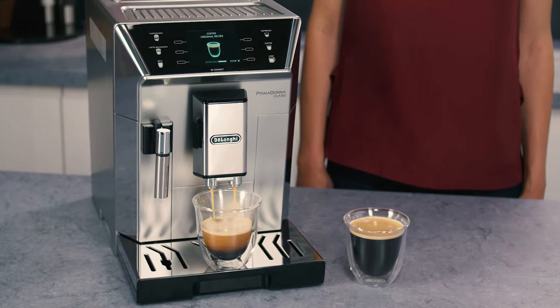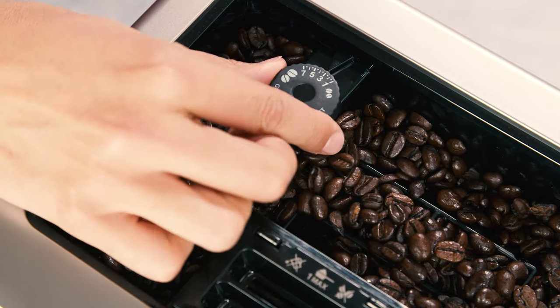If this adjustment does not obtain the desired result, turn the dial another click.